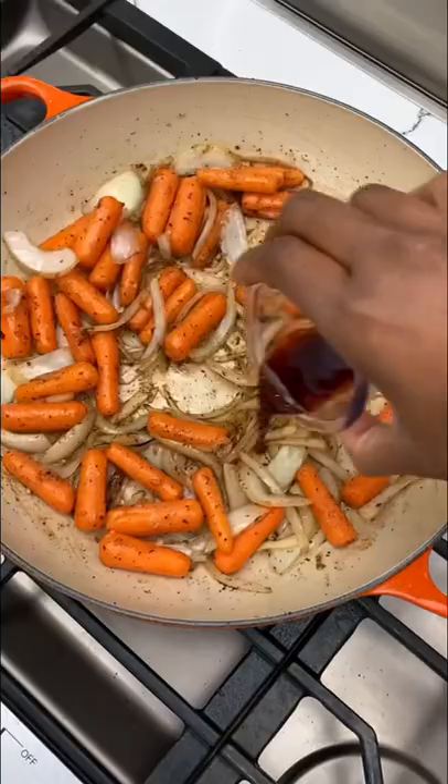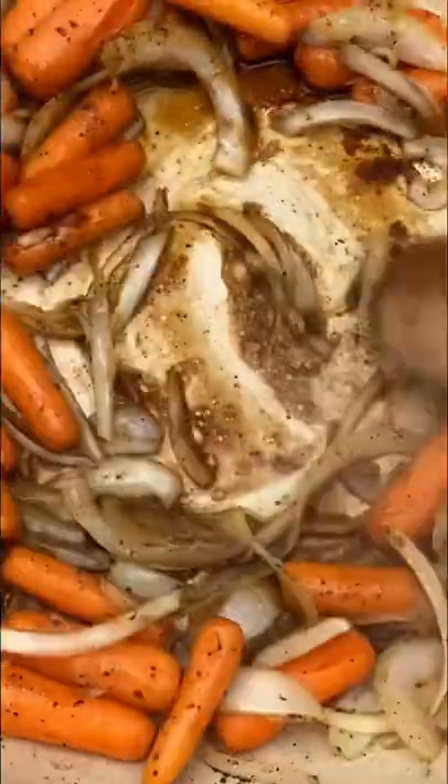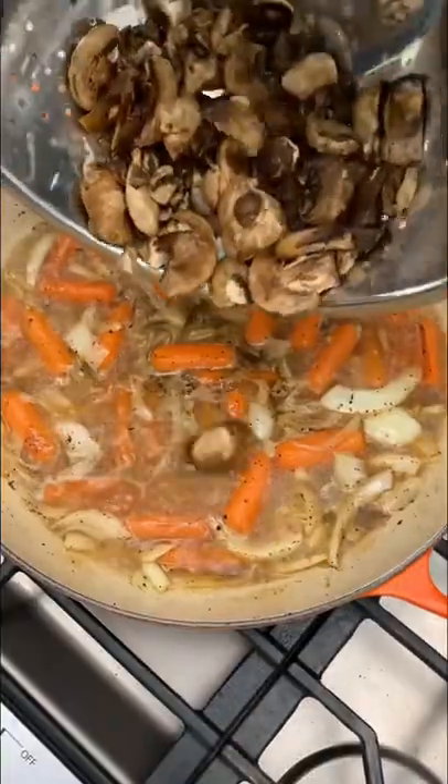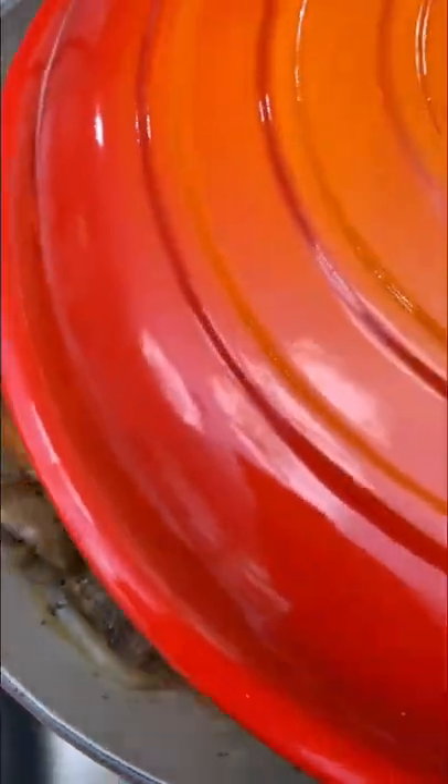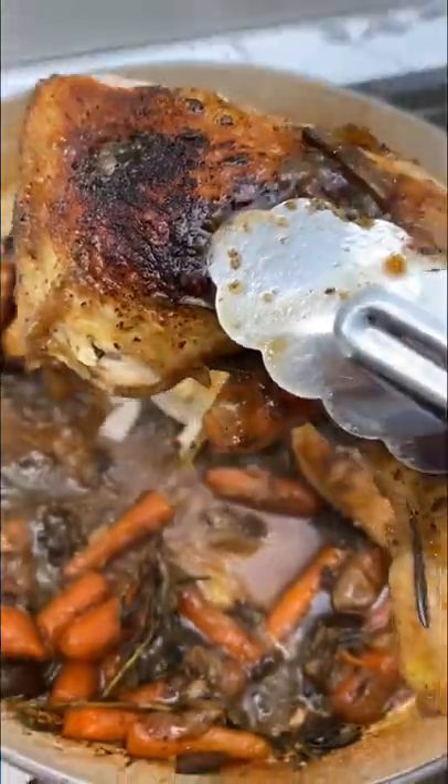Remove it from the pan and then we're going to add our onions and carrots, all our aromatics. Whisk that together and then add our chicken stock, a little mushroom if you have it, salt and pepper, chicken back on top, fresh herbs, cover it up in the oven.